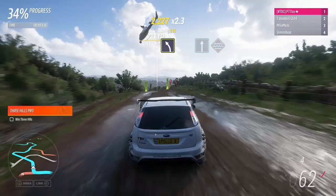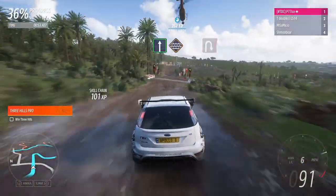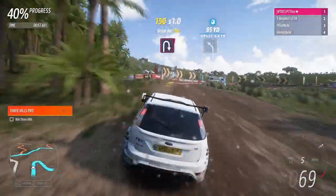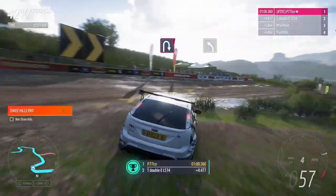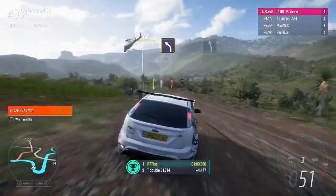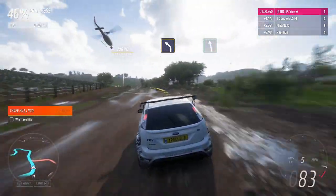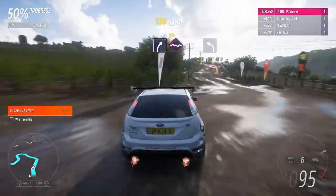Square right. Medium left. Flat out, into water. Hairpin right. Medium left. Easy left. Medium right. The bumps.